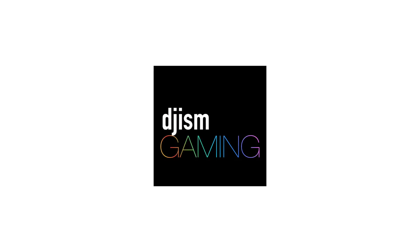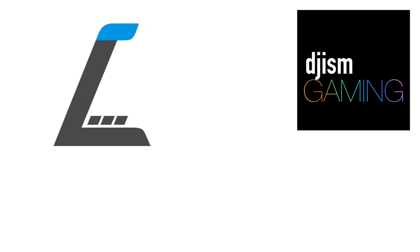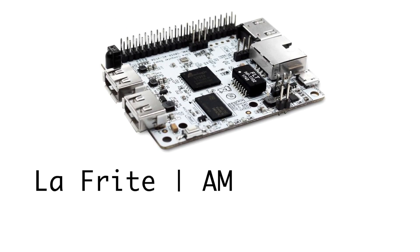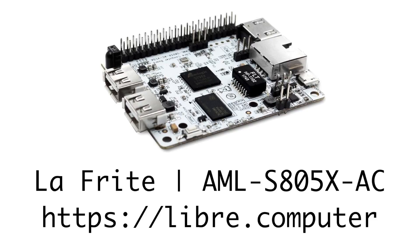Okay guys, this is IsmaelTalking again. I will make a really quick video on a little device that I got from the mail. It's from Libre Computer. It was a Kickstarter actually, and I kickstarted this project — I was a backer for it.